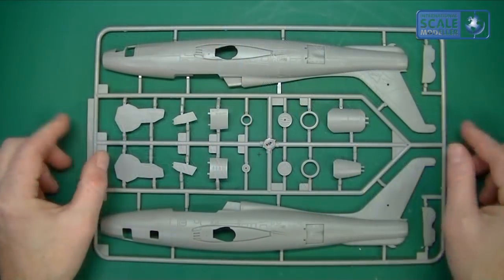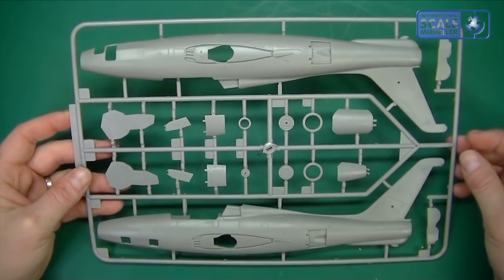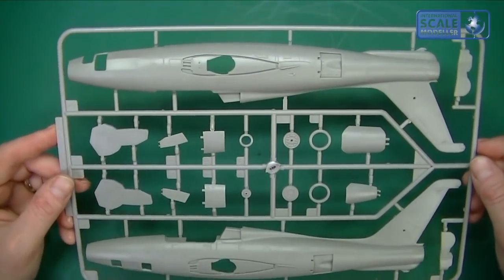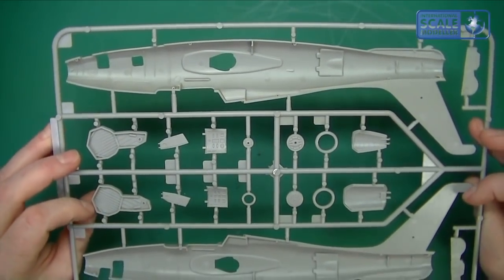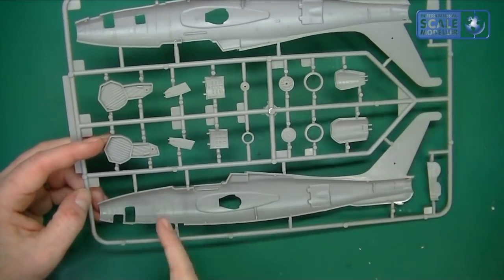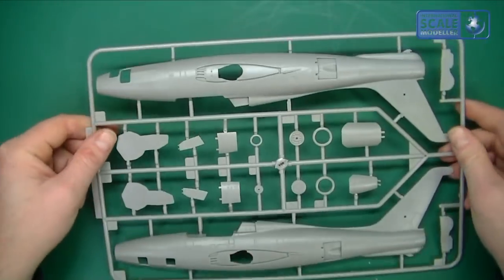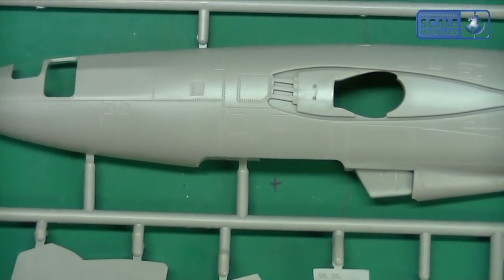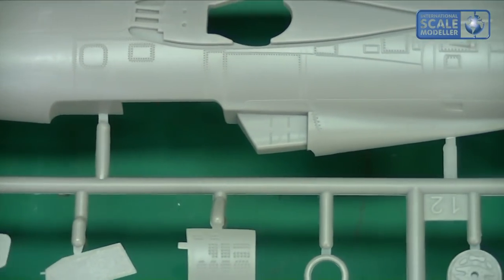Looking at the first bit of plastic, it's a nice size sprue. Straight away I can see that the panel lining and rivet detail are absolutely spot on - very clean and crisp and nicely reproduced. We've got some wheel wells in there with internal detail, and it looks like some ejector pin marks are in areas you won't see.